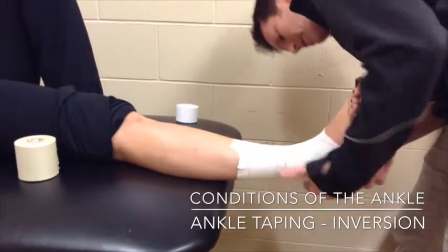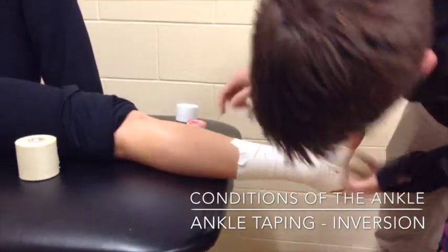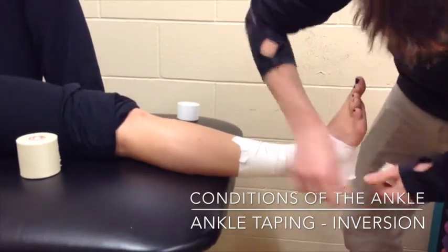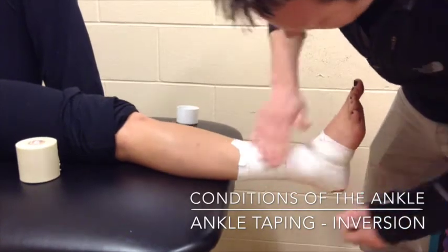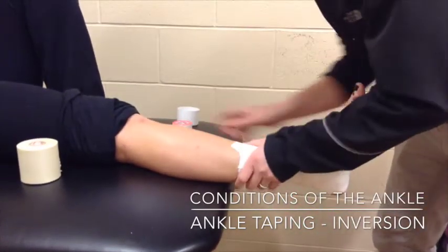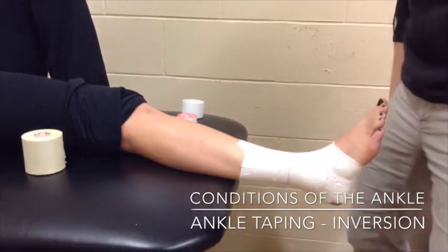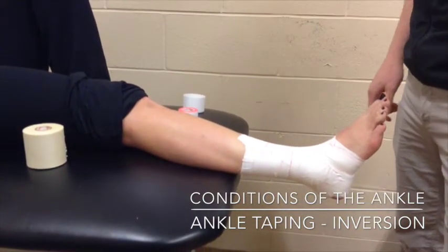Make sure there are no windows in the tape job. I have a little window right here — windows will cut skin — so I'm just going to cover that hole. Then test the tape job: relax your foot and test it to make sure it's preventing what you want. That's a closed basket weave ankle tape job.